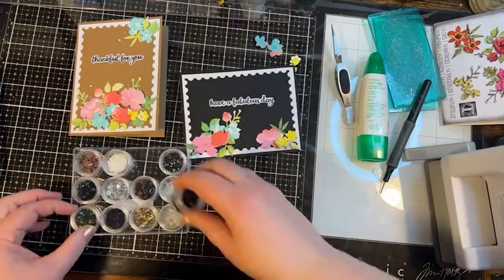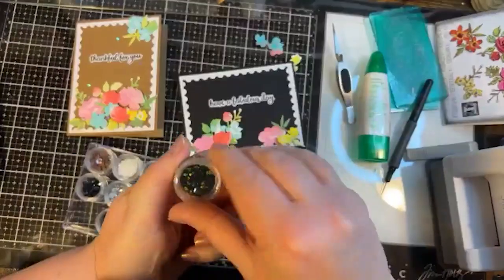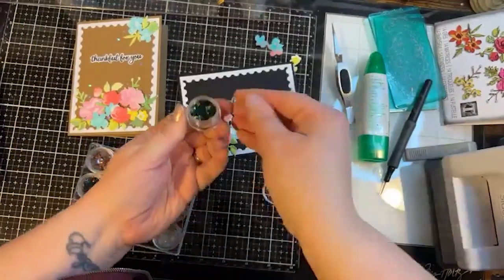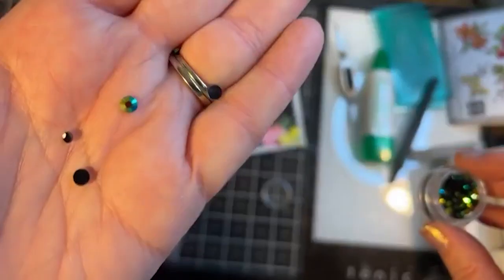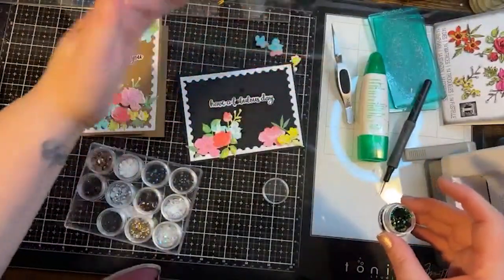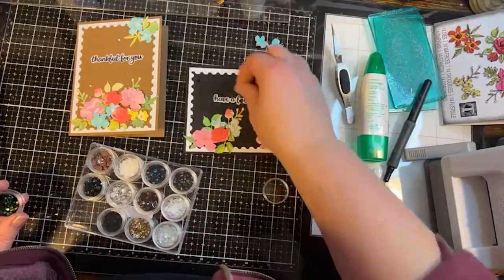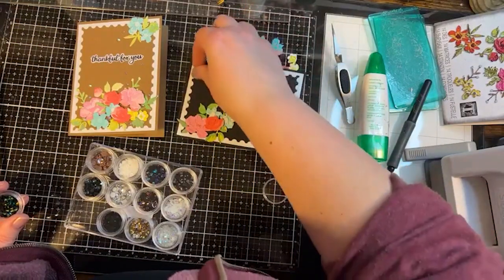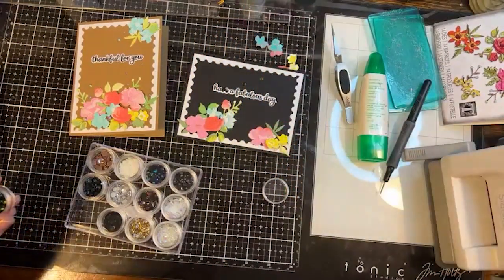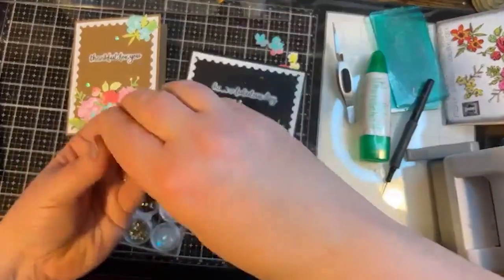Then we've got one that's more purple and bronze, and then this one has green and rainbow. Let's find out what that looks like. Oh my gosh, those are stunning! Look at that — they pick up the color. I don't know if it's coming across on camera, but they're facet cut so every little side hits the light. It's so pretty. I'm gonna put a few on there and use that one.